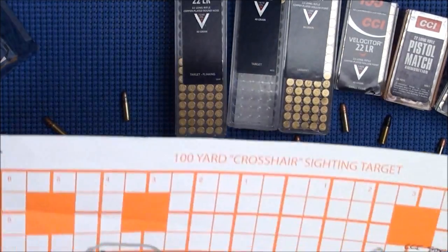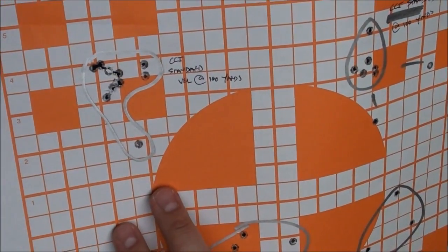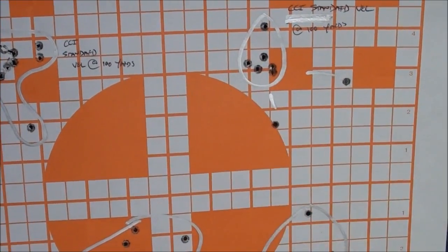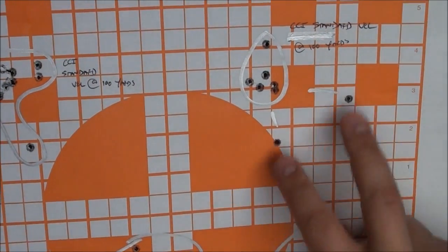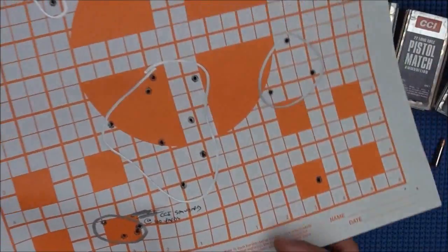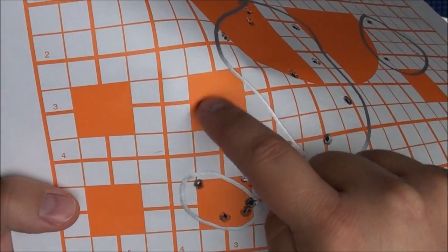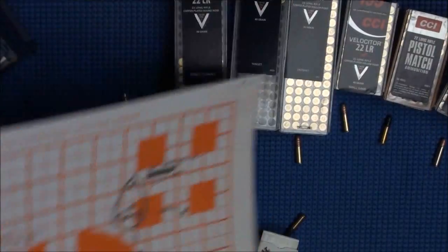Here's another CCI Standard Velocity at 100 yards. Discount that flyer and you've got about a 1.25-inch group at 100 yards. Here are some more standard velocities — if you include the flyers that's about a 2.5 to 3-inch group. And there's another standard velocity group where I was aiming at the center of this square — hitting a little bit low at 100 yards because it's a slower bullet.